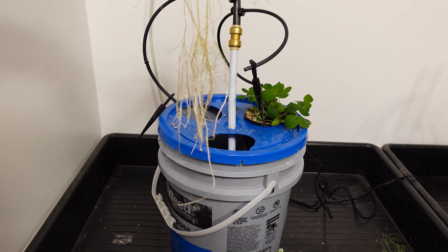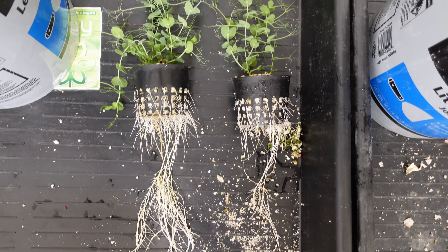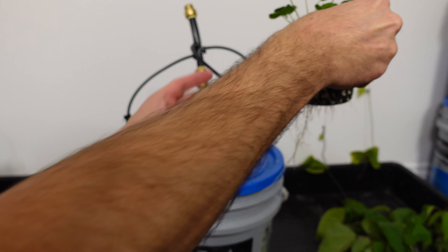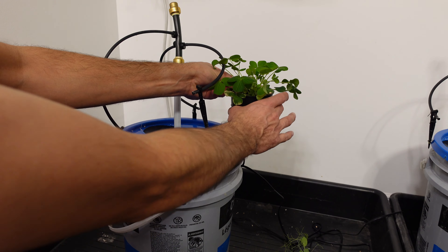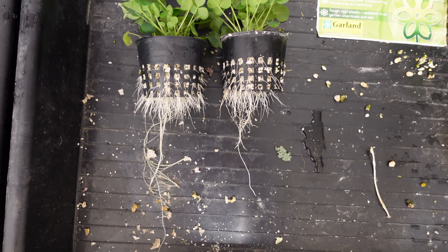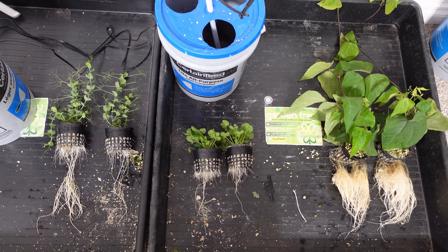We'll put them down so we can see the top view of both. The one on the left is the Flyzen and the one on the right is the Spyder Farmer — both look pretty good, but I would say the Flyzen is a bit better here as a plant. Last but not least, let's take out the clover and take a peek at them. Both look really good as well, and there is the comparison of all of them side by side.